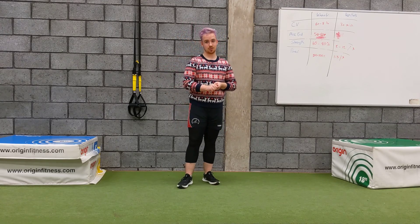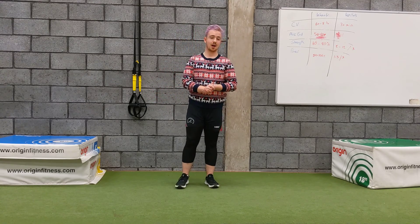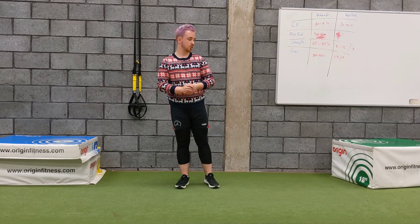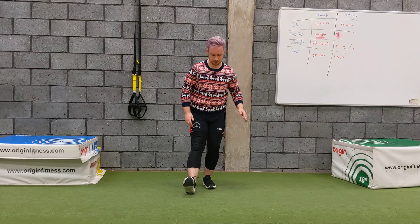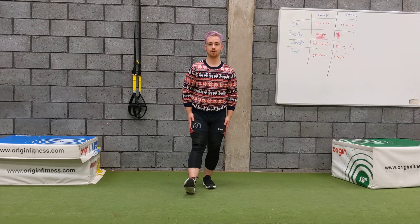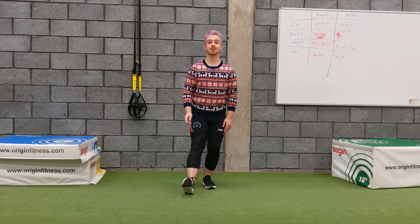For anyone who doesn't know what a hamstring scoop is, there are lots of names for it — like 'feeding the chickens' and other various names. What you want is your back leg with a slight bend and your front leg straight, with your toe pointing as high to the sky as you can.